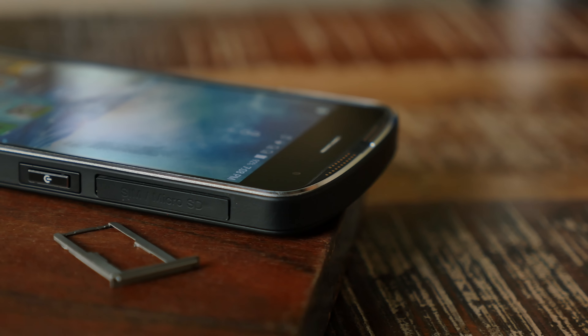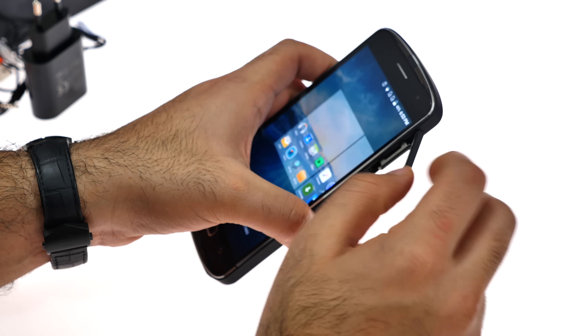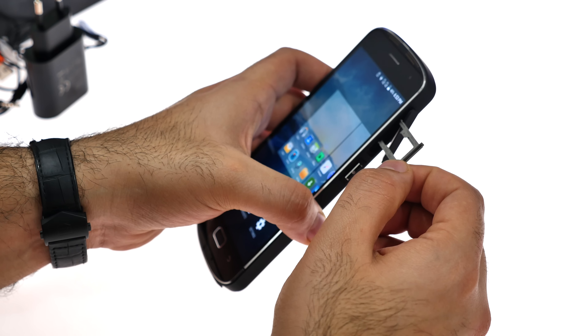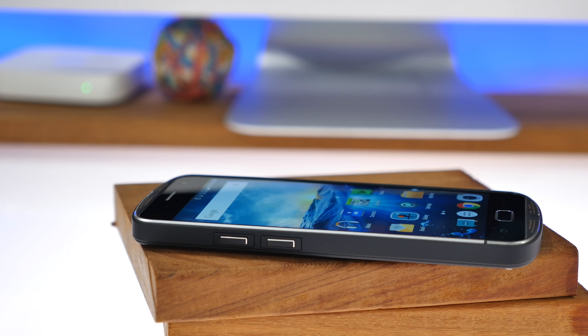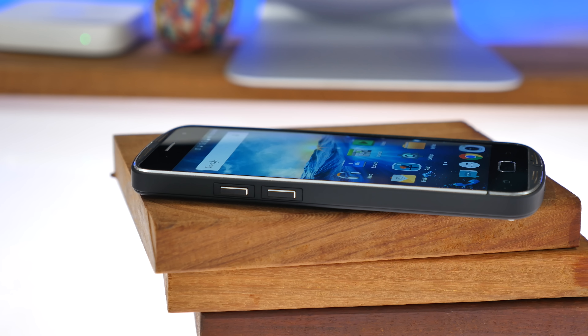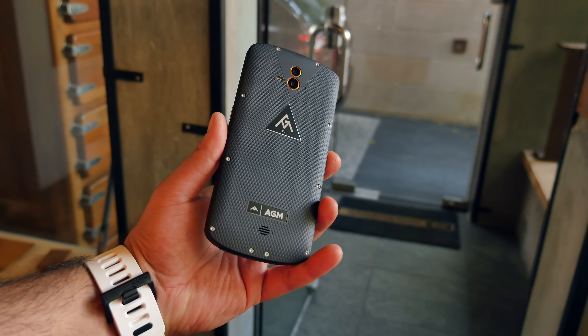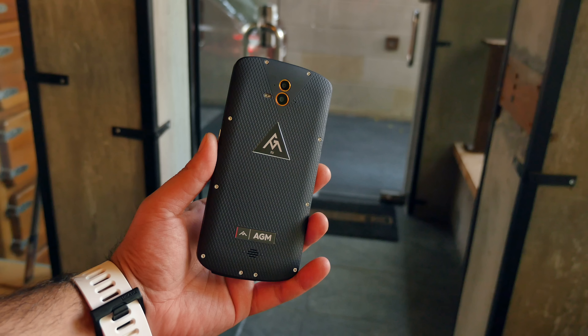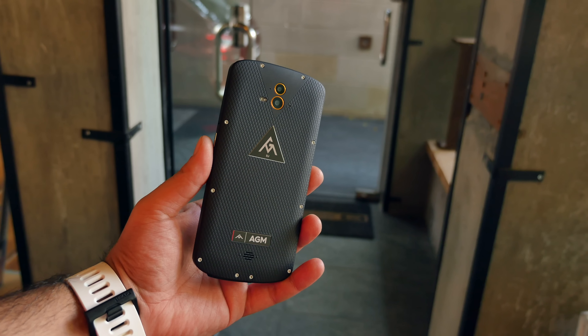The device supports both CDMA and GSM SIM cards and does support LTE in India, though I'm not sure about VoLTE — I'll explain that in a bit. There's nothing on the top. On the left are the volume buttons. All the buttons are metallic, and the whole body is made of a rubber-toughened rugged material. The overall shell is a steel-based alloy.